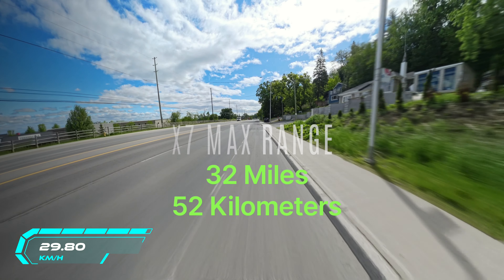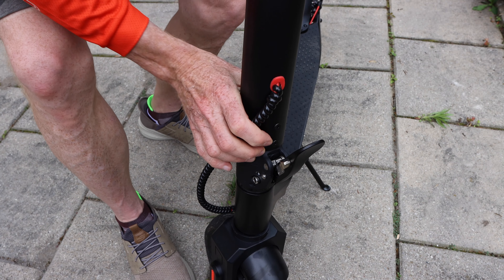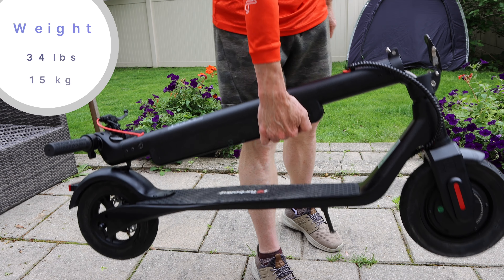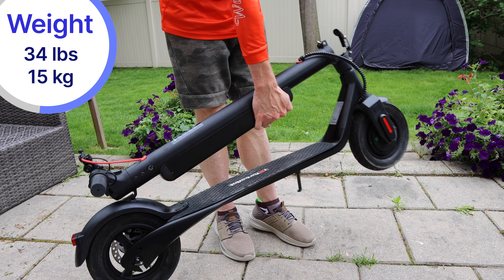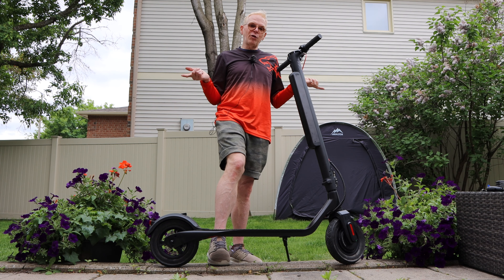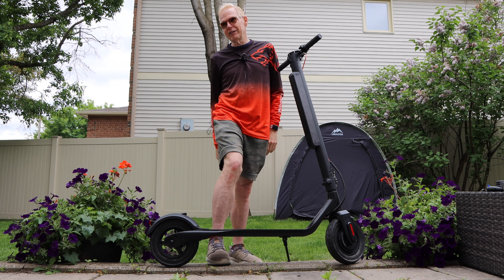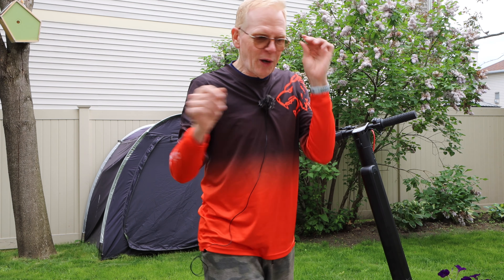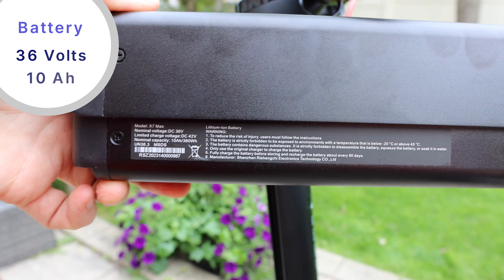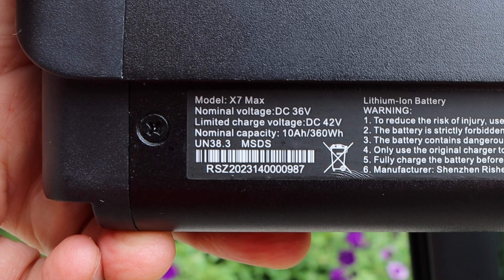This one has a much longer range — over 50 kilometers, about 32 miles on a full charge. It's foldable just like the last one: pull the latch, open it up, pull down the handlebars and they lock in the back. It weighs 34 pounds. Walking upstairs or into an office building it's not very heavy. To get that extended range, it has more battery capacity — 36 volts, 10 amp hours.